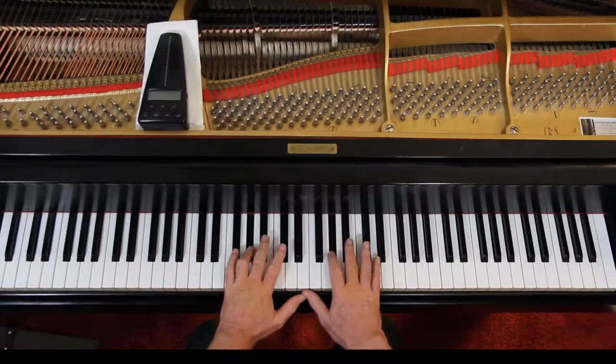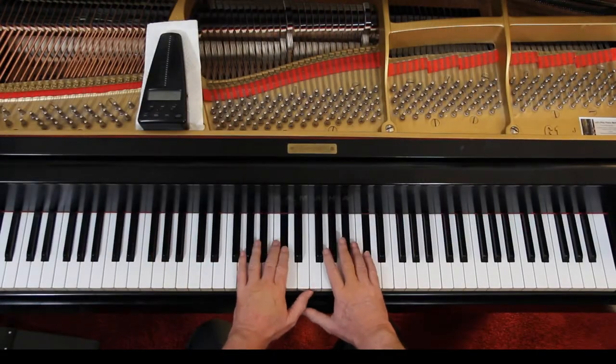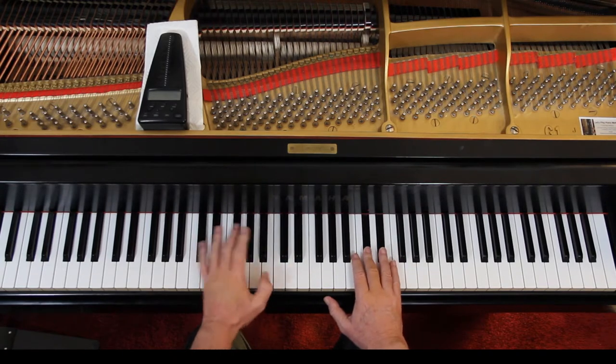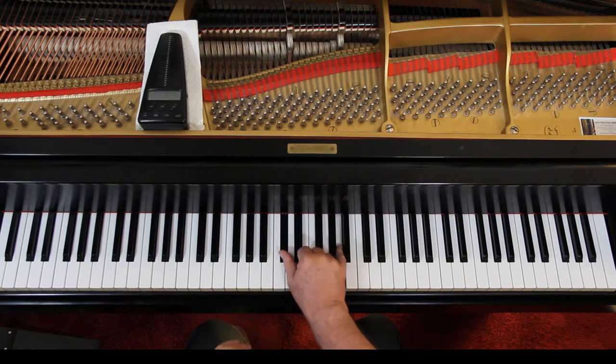And then again going up — watch the fingering. They say 1, I do 2. I do 2 on both. And then a 3 here, a thumb here, then 1, 5.